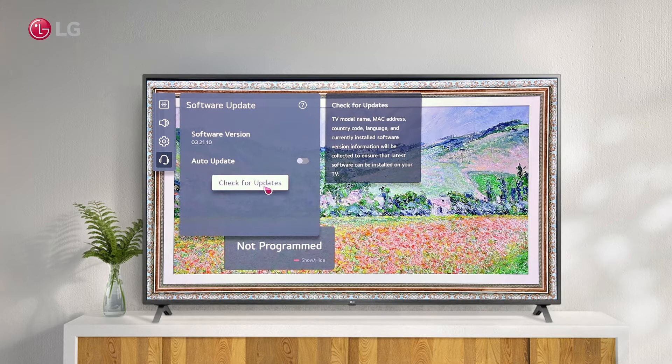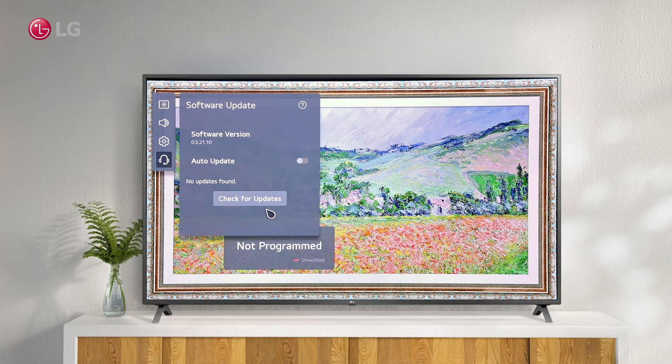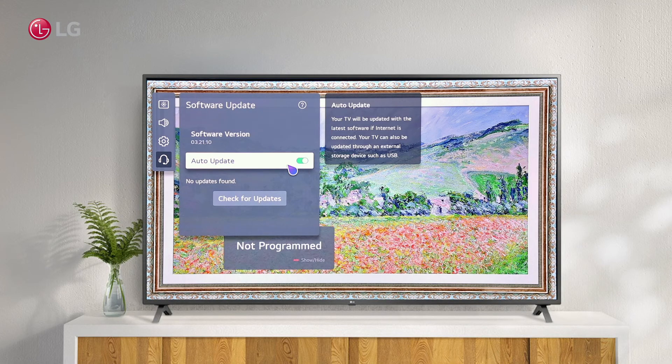Depending on your TV model, mac address, country, language, and current version, results may vary. 'No update found' means you are using the latest version of WebOS. If a latest version is available, it will show the latest software version and you can easily update it with a click. When auto update is activated, your TV will be updated with the available latest version via internet connection.